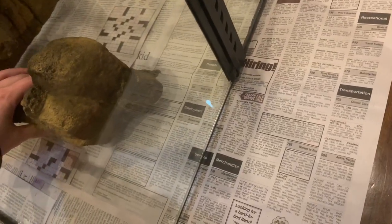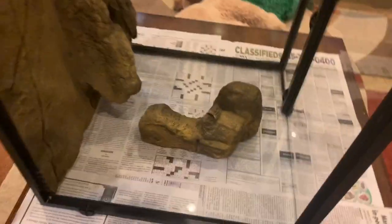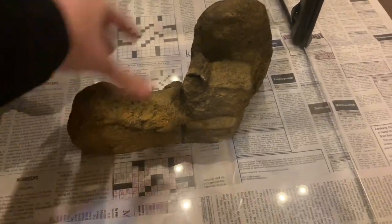Later that night I turned it around and attached the rock to the other side — same process: put some silicone on it, press it down, and then I left it overnight.